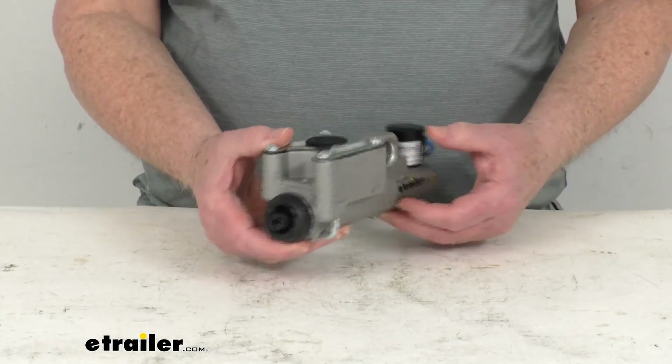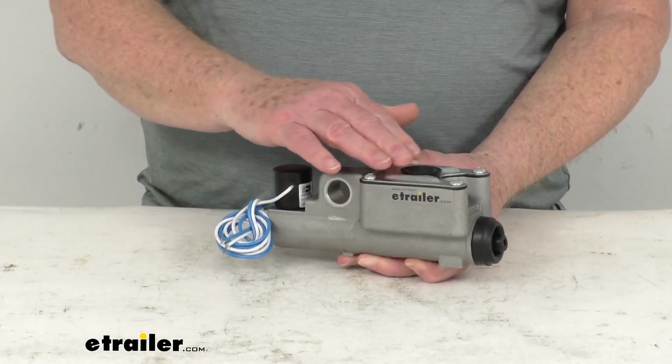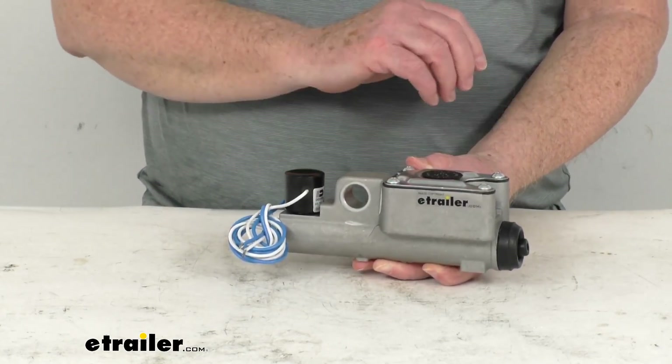The master cylinder itself has a nice durable aluminum construction, which gives you increased strength and corrosion resistance. And the recessed reservoir cap is nice because it prevents any damage from something hitting it.